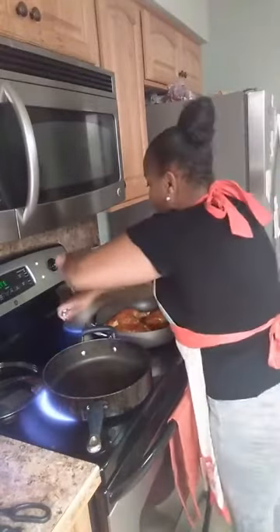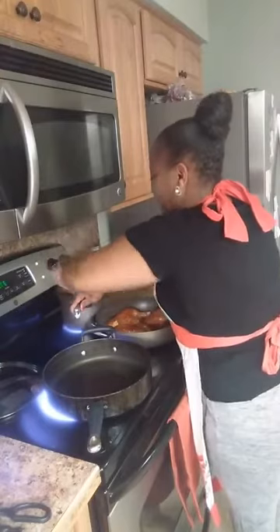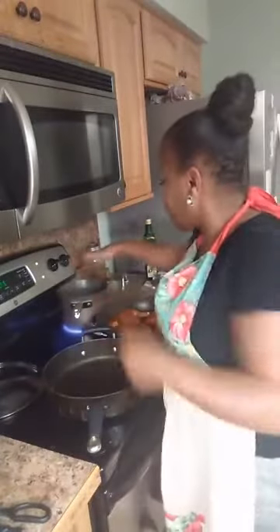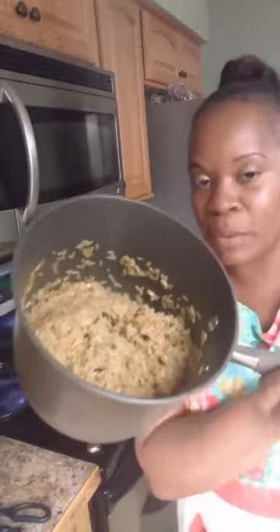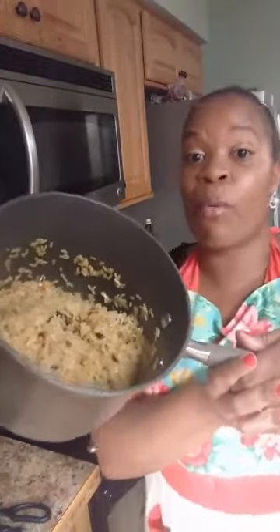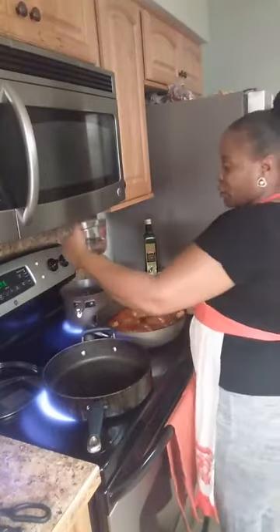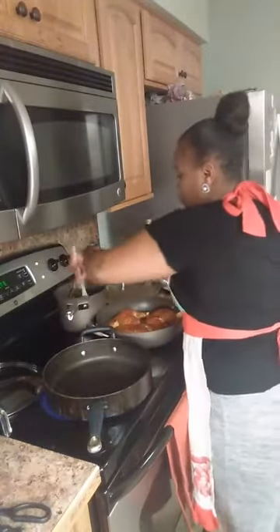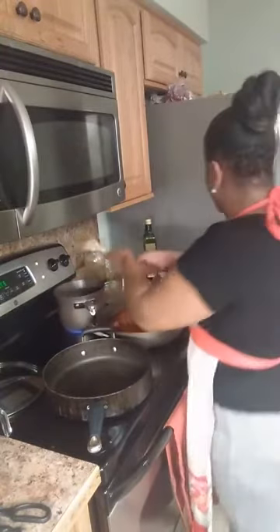It looks like our rice is coming to a boil — actually it looks like it soaked up the water. When you're cooking, you have to be able to tell what looks good and what looks bad. There's no water in my pot because I had the water boiling before I added the rice, so some water boiled down. We're going to add more water and bring that back to a boil.